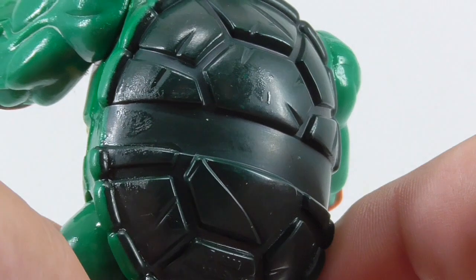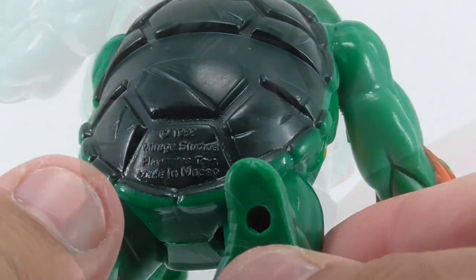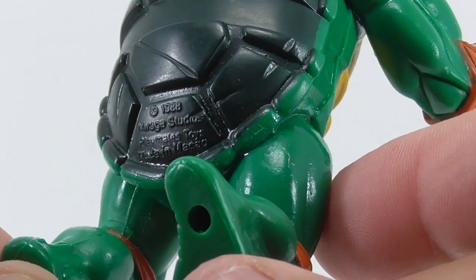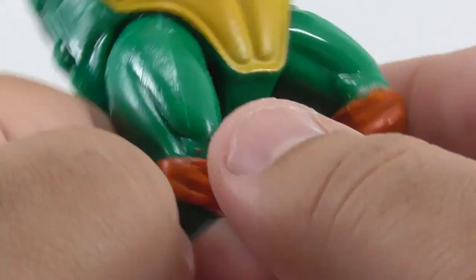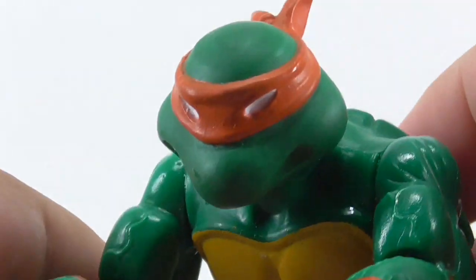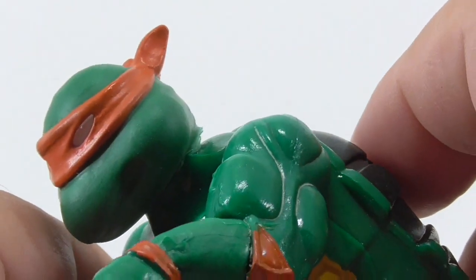And even a fingerprint right there. He is official — he's definitely not a bootleg, even though he came from a Chinese lady. He's definitely not a bootleg.